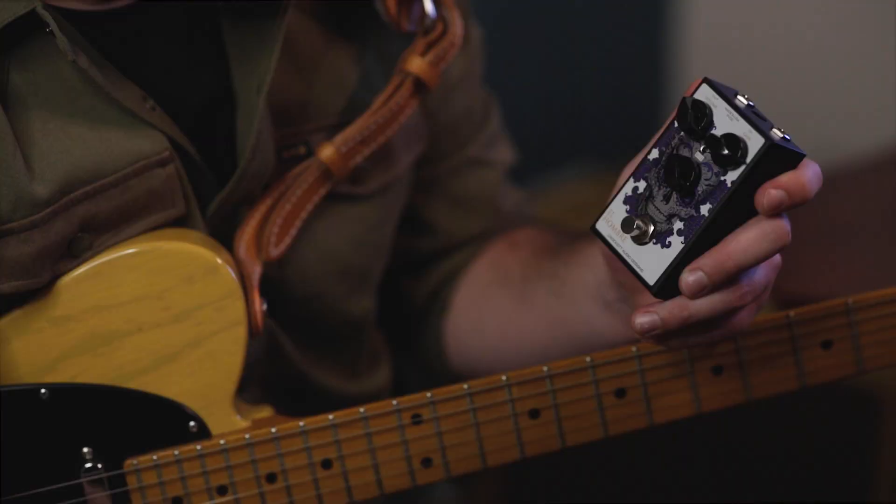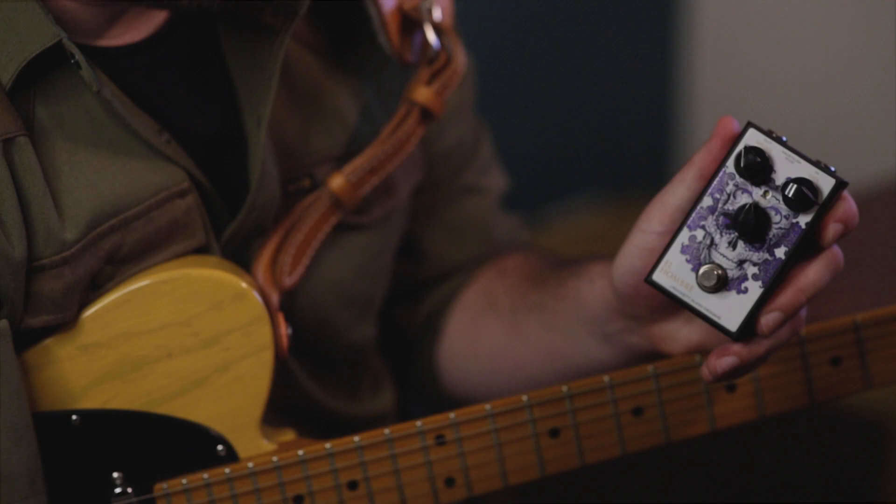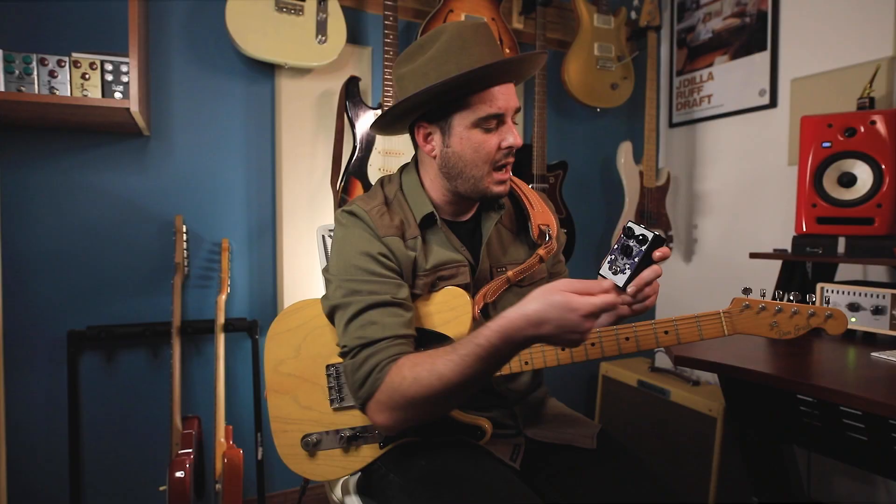What really makes this pedal exceptionally versatile is the bite control right here in the middle. When you turn this control clockwise it gives you more high-end content and sizzle up top, and when you turn it counterclockwise it tames the high end and can really give you almost a Dumble-esque tone reminiscent of maybe a classic Larry Carlton or Robben Ford tone. It's really quite a versatile overdrive pedal.